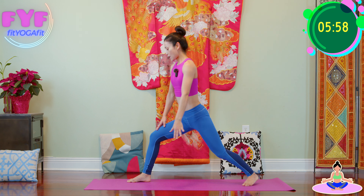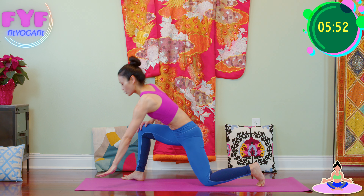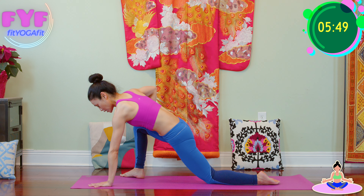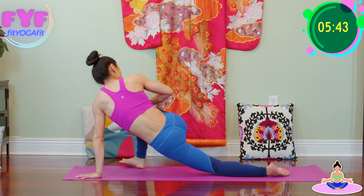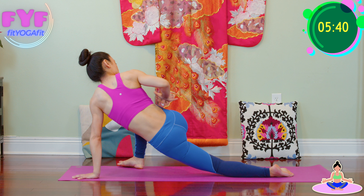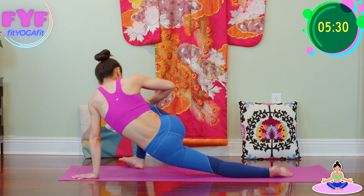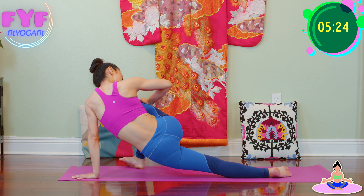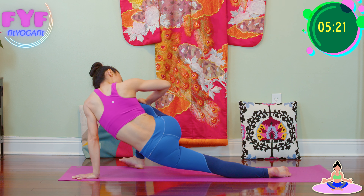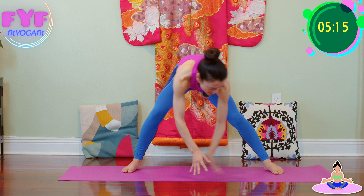Now turn. This time back knee, back toes down, pointing your toes slightly outward. Palms down, flatten your toes. Press your knee, press your hips down and twist. Inhale to lengthen, exhale to press your hips down. One, breathe in for two, three, four, and five. And back to center, rest to the other side.